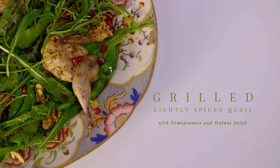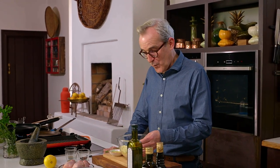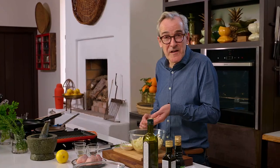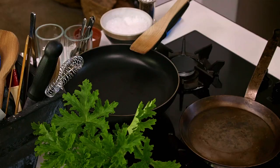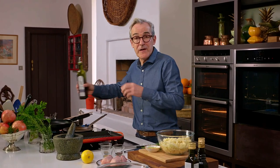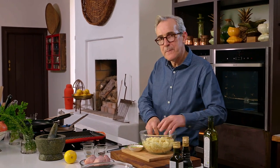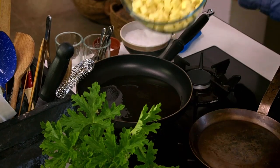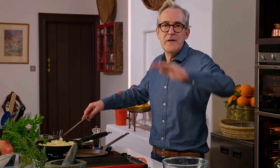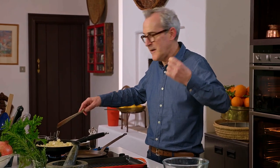Continuing with the somewhat Middle Eastern theme from our labneh starter, we're going to have lightly spiced quail served with crispy potatoes. I've got some lovely Irish potatoes diced to about one centimetre — you don't need your ruler for this. I've got a good heavy frying pan with olive oil. You could also use duck fat or goose fat. What's very important is that the oil is nice and hot before you put your potatoes in. No salt at this stage, no seasoning of any description.